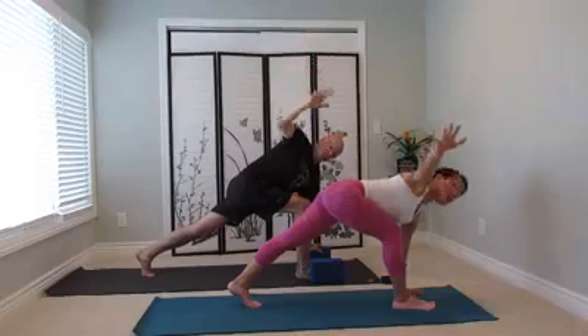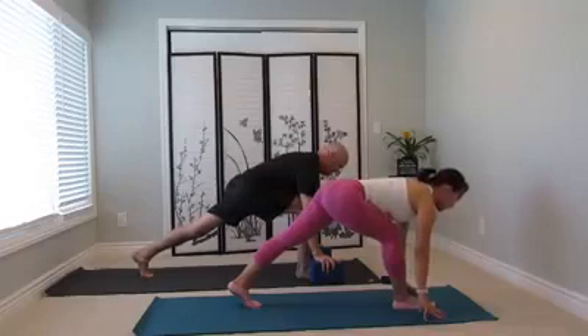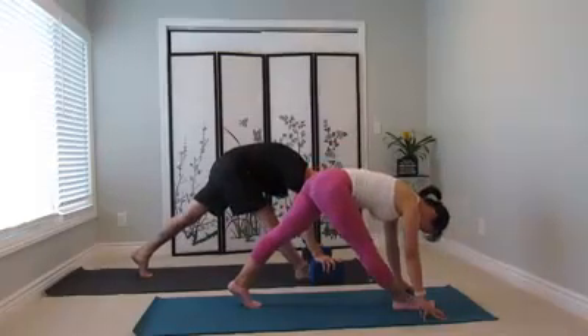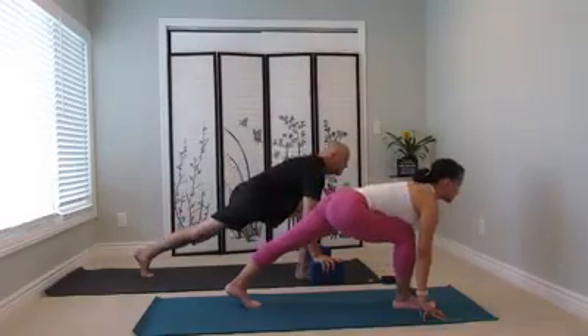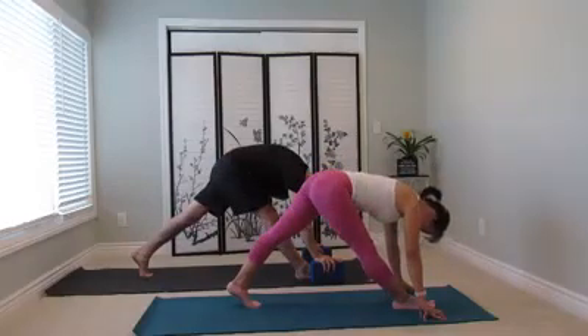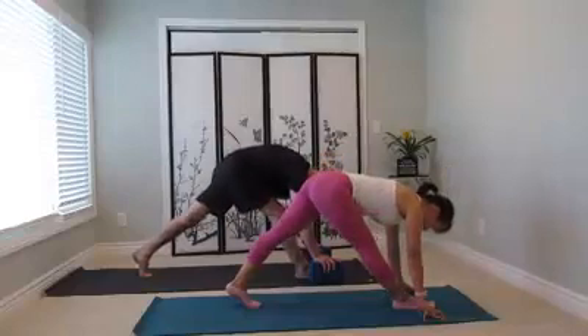Right hand come down to the mat. Again, open the chest, wrist up. Exhale down. Inhale, open the chest, wrist up. Now come back down. Right hand down. Come up higher to the block or the fingertips. Use your left leg to pull the right leg straight. Inhale, bend the right knee, chest forward. Left heel, wrist back. Exhale, straighten the right leg.